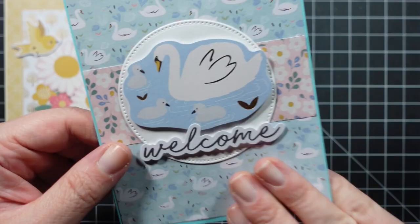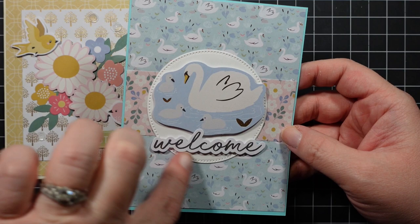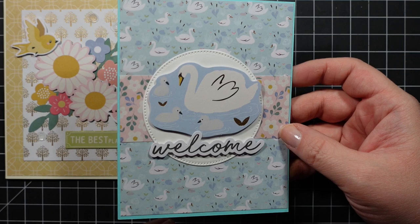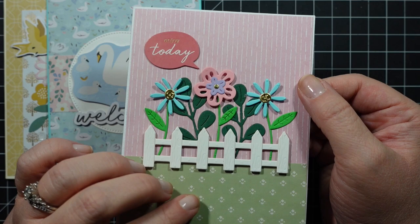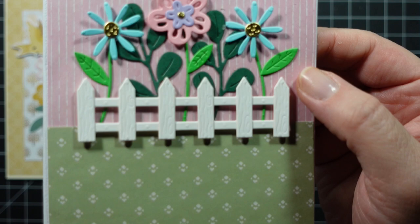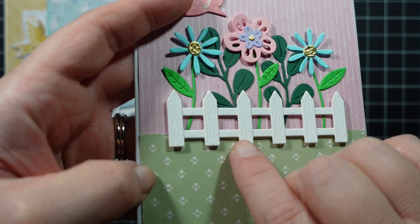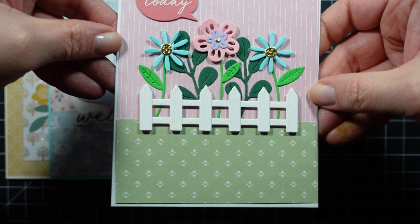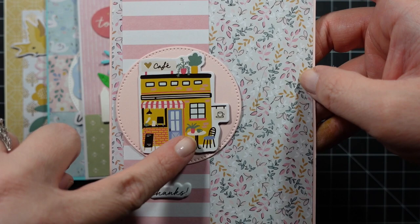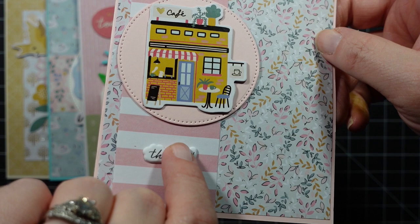The second card I made as a baby card — I love the little swan with its babies and it just says 'welcome.' I used a circle die to cut that out and paired it with two coordinating pieces of patterned paper. This card is actually pretty similar to the inspiration card but I added patterned paper and a chipboard sticker. The fence die is great — you can also add a separate texture piece to the fence posts, which I glued on separately. The third card is simple — I loved this chipboard sticker and used soft colors, a circle die cut, and then added the little 'thanks' puffy sticker.